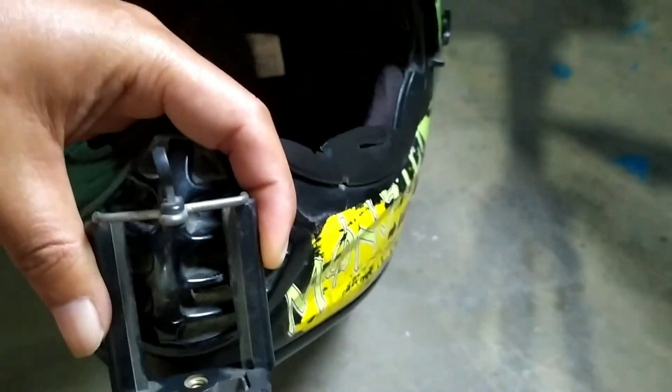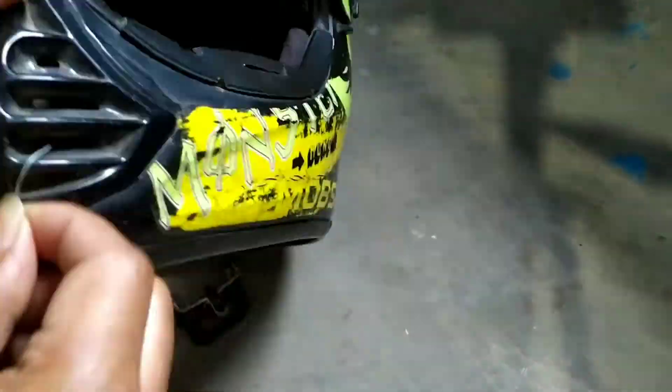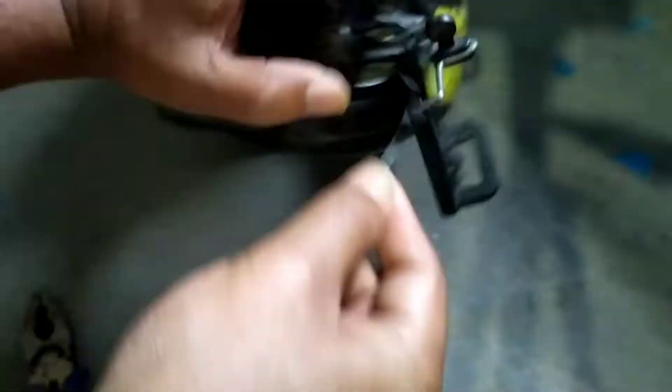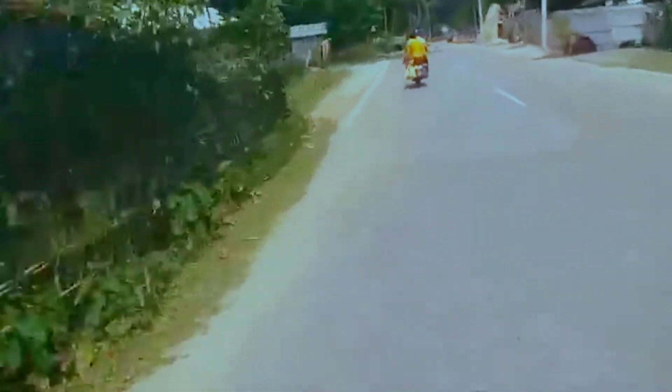I will put it in the bag. So guys, motor vlogging setup is ready. We call it here by the logo. So guys, this is the actual motor vlogging setup for video.